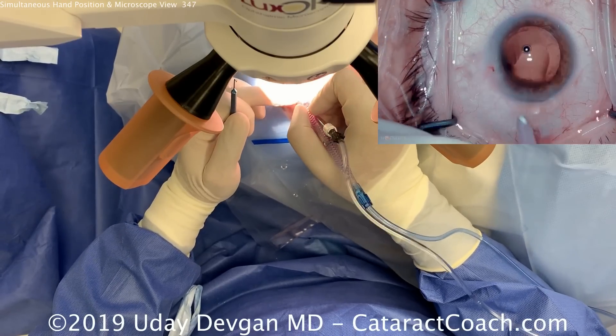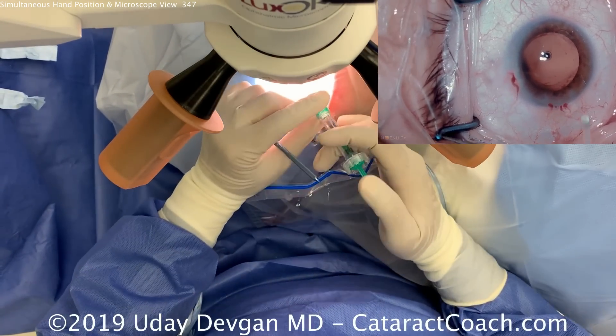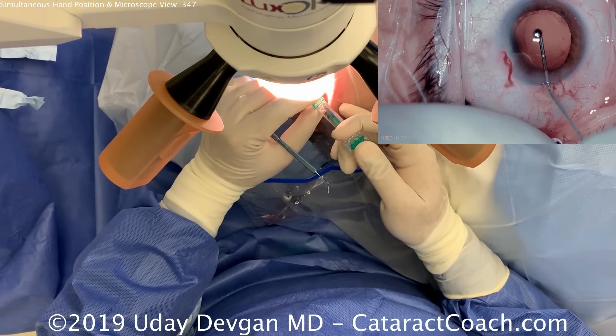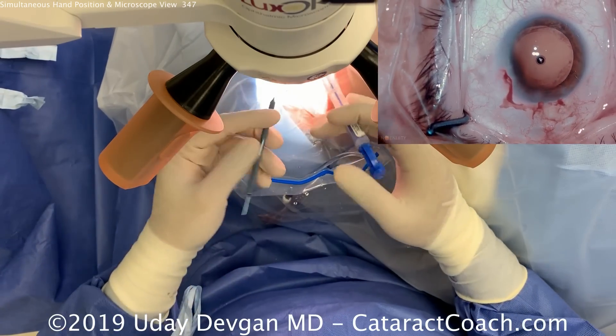We want to keep the eye in primary position. A little capsular bag polishing and we're done. Keep the I&A probe in that pocket and fill up the eye with our cohesive viscoelastic. That looks great — ready for the lens.